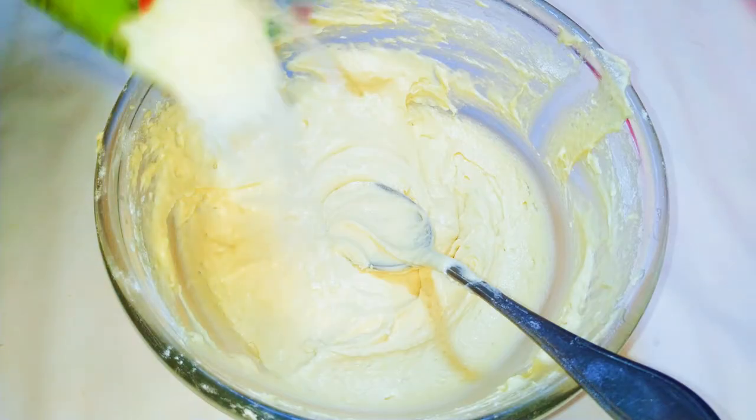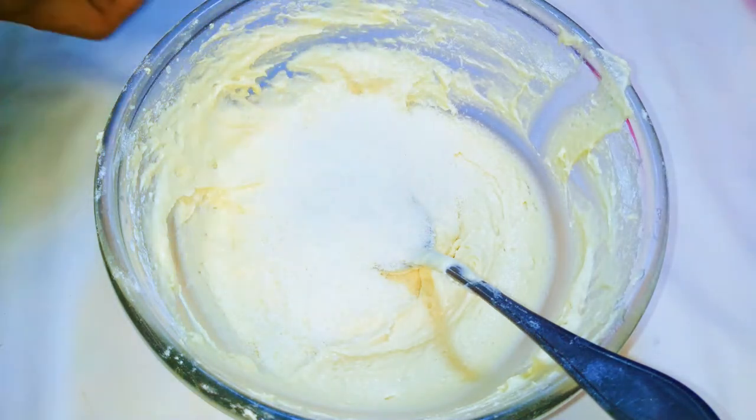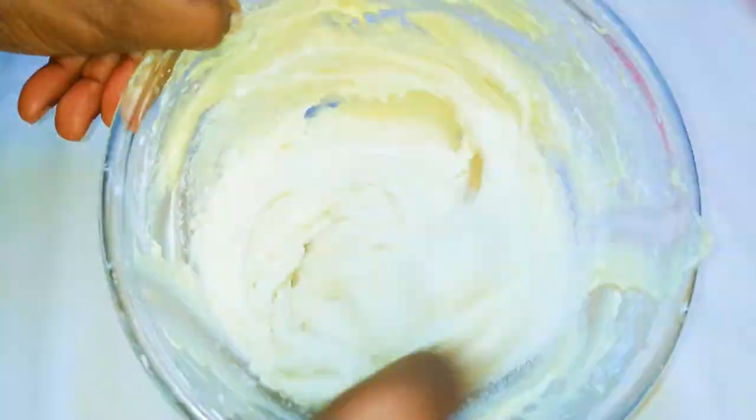Next I'll pour in about five tablespoonfuls of coconut flakes — this is dry grated coconut — and I'll mix everything up.